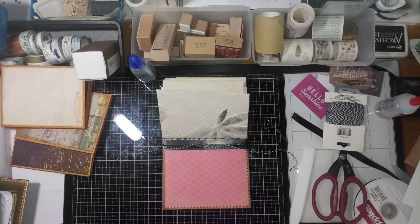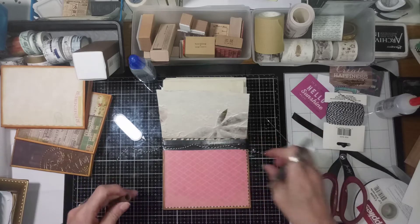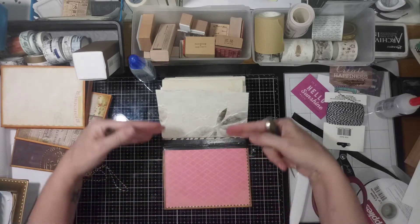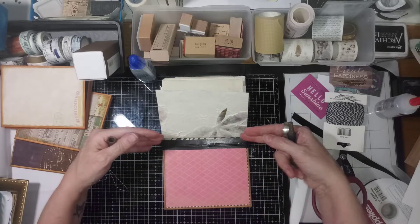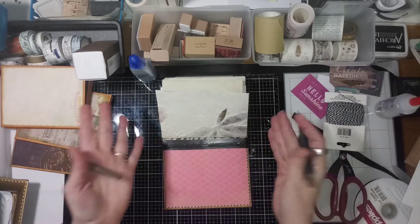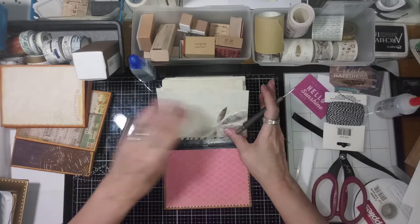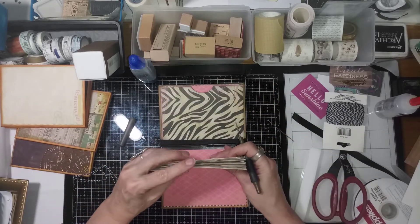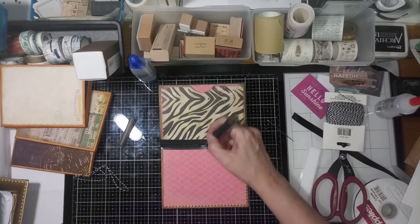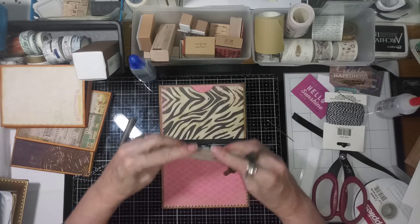We've got to punch some holes. You can do a template and make sure both are the same, but these are so small and you don't have several signatures. When you have several signatures, it's important that they get lined up, and you don't have some of them crooked. But when you're just doing one by itself, I just don't think it's that important to use the whole template. Also, when you do multiples, you want your holes to line up — you don't want one here, one here, one here, because it looks like crapola on the outside.